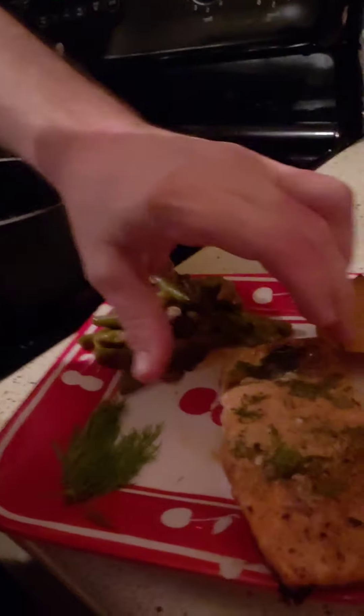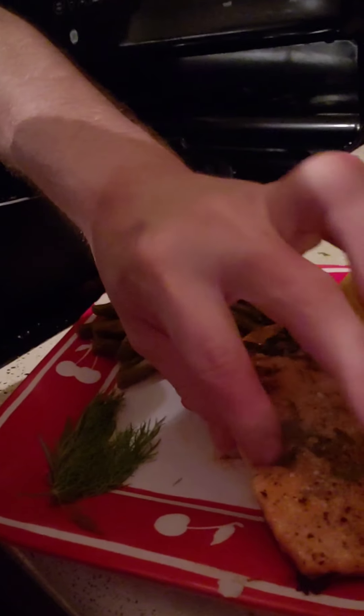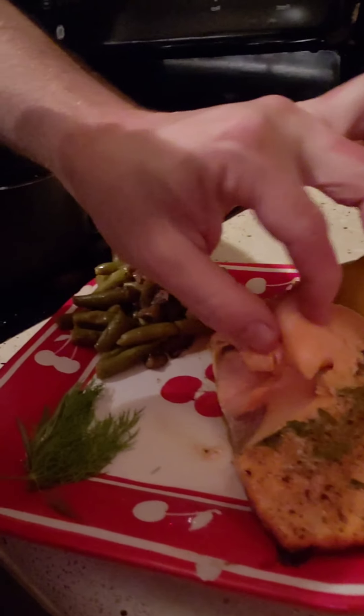I want to see if I can show off that crispy skin that I was talking about. Yes — perfectly crispy. Solid as a rock. That is beautiful. Also, I may as well show you just how incredibly flaky this is. This is perfect — you couldn't ask for better. I'm sorry, but I'm going to eat it. Man, I'm out.